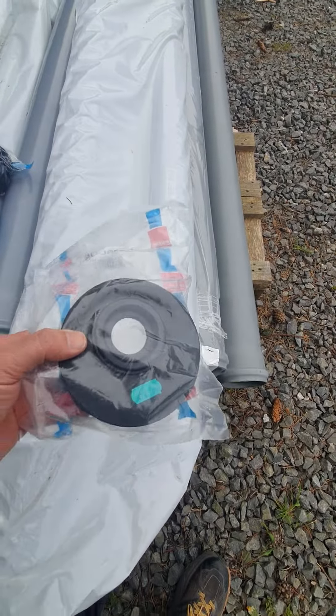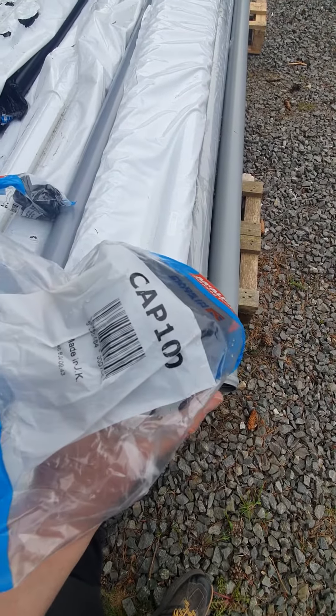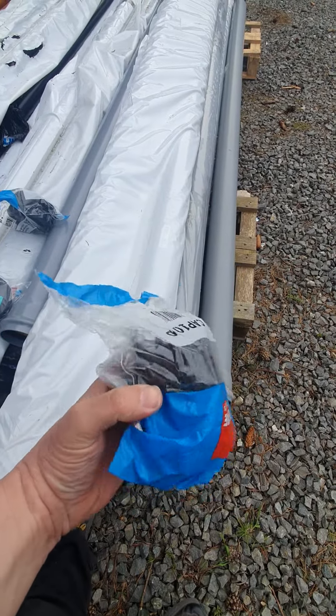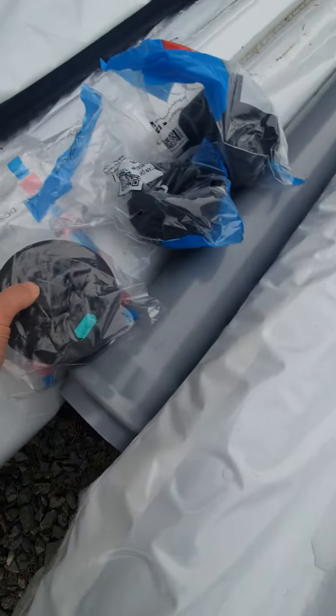And then how do you connect it? McAlpine have these CARP 100 temporary 4-inch caps. So if you're first fixing and you don't want anything to go down the pipe, these are perfect — just slot right into the pipe and you've got it capped.